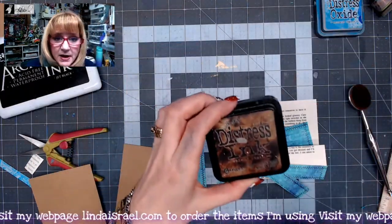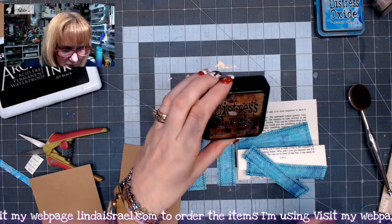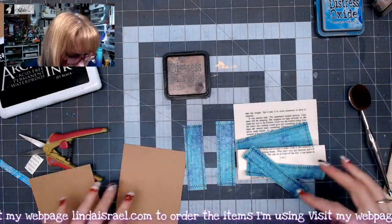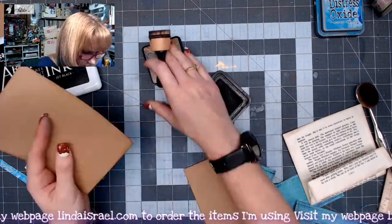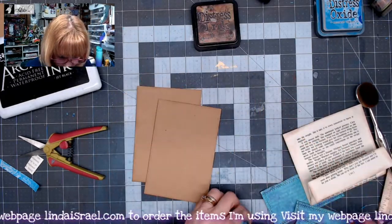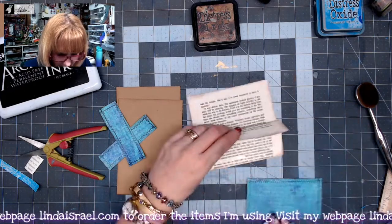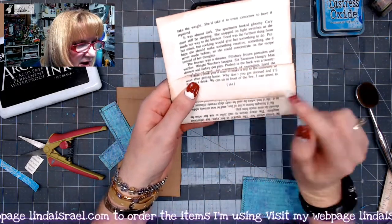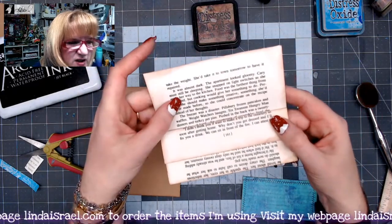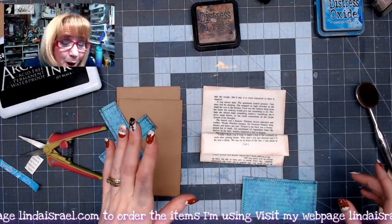Now that I've got all the stamping done, I'm going to use some distress ink — this is walnut stain — and I'm going to go around all the pieces. I've gone all around the pieces with distress ink; I even made sure I did the bottom edge so you get that really nice vintage look to it. But we're going to give it a pop of color of course.